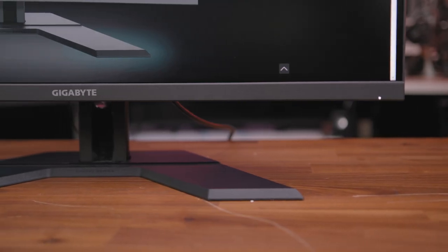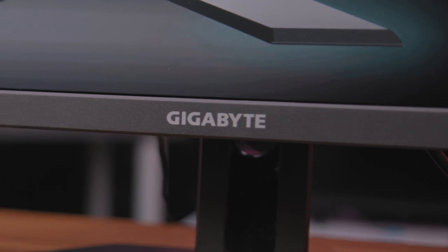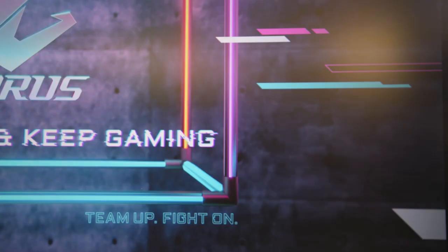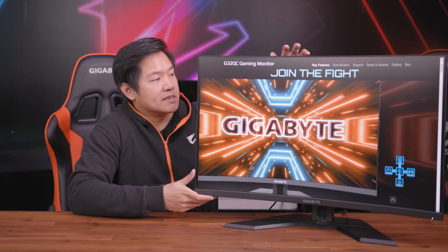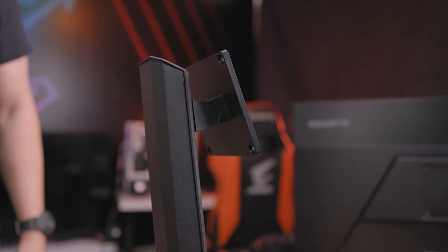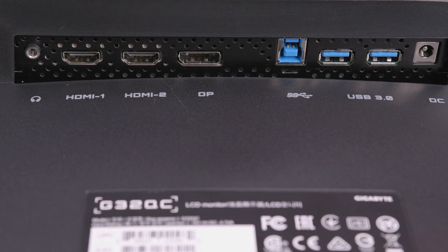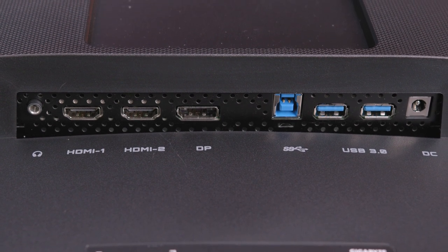On the front, you can see it's a very attractive and sleek look. There's a Gigabyte logo down here as well as an LED power indicator. On the back, there's a joystick control that helps you change different inputs and settings. The stand is height and tilt adjustable so you can customize placement on your desk. On the bottom, you'll find two HDMI ports, one DisplayPort, a USB connector, and two USB 3.0 ports.